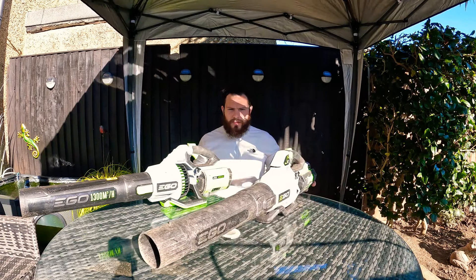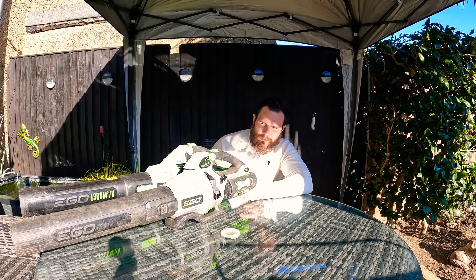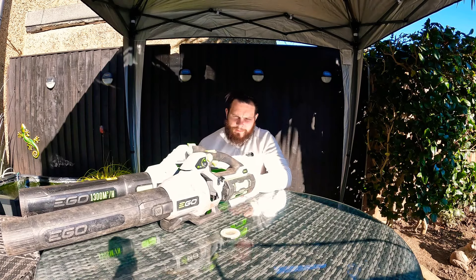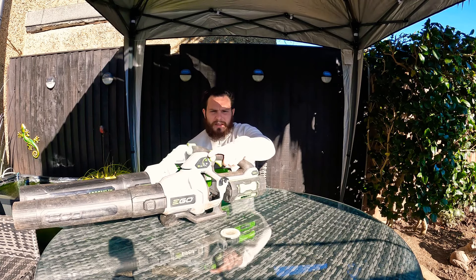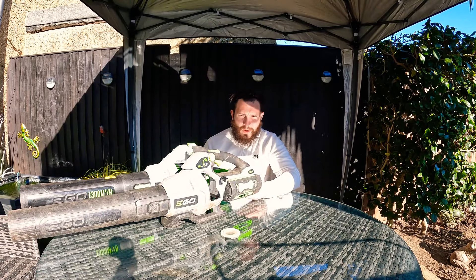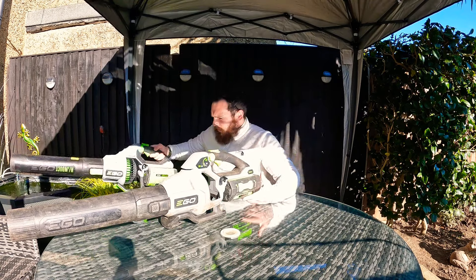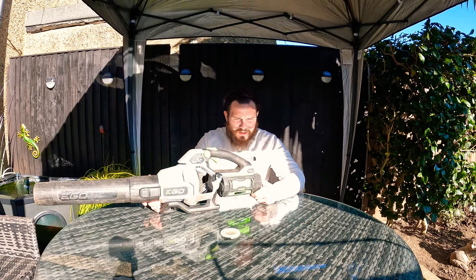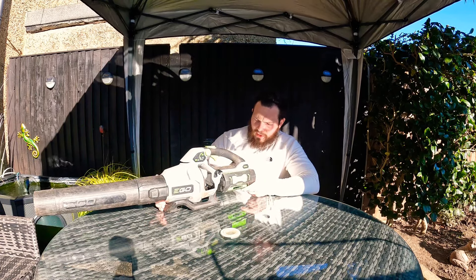I'll go over the original one first. This has got 580 CFM, which is still really impressive for any battery blower. It's got a really nice cruise control on the side. This one is really quiet — I think it's 95 decibels, so pretty quiet for a battery blower. They're designed really well, these Ego blowers. We've used other brands and they just haven't really got the run time or the power. But this one, we've found that it's got both.